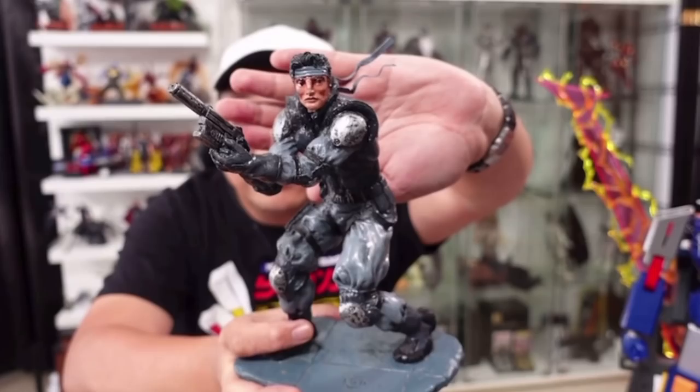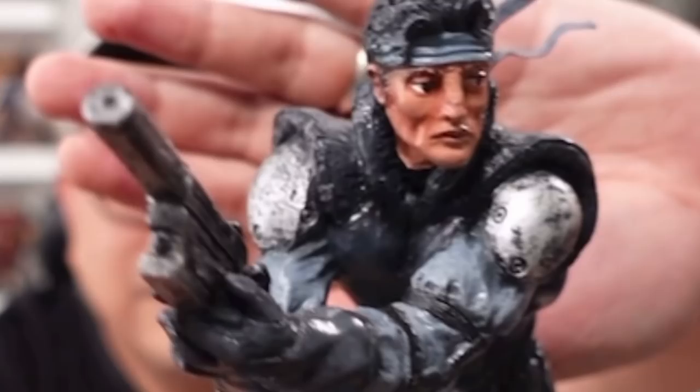Paano? Anong materyales siya? Originally, I sculpted this in clay — clay figure siya. Tapos, kagaya ng ginagawa ng mga ngayon, yung mga gumagawa ng indie toys, ika-cast siya sa rubber. Ang negative niya is rubber, tapos magiging positive niya is yung resin. So early on, nag-explore na ako ng mga resin objects at saka mga figures. And ito, kaya ko nalaman kung paano gawin dahil nga dun sa naging trabaho ko before.